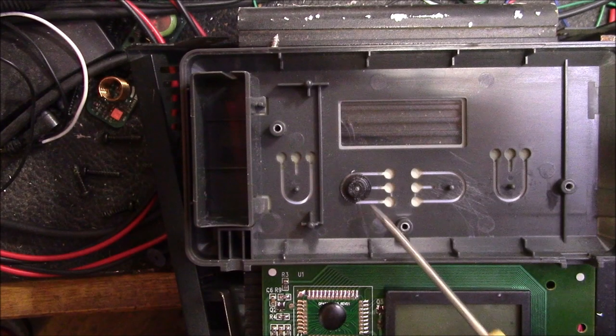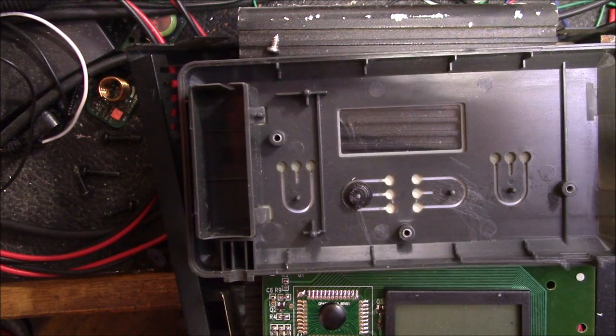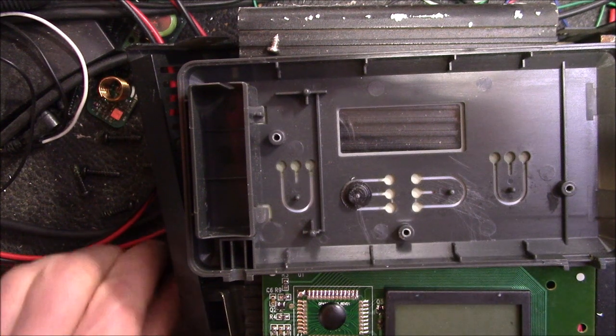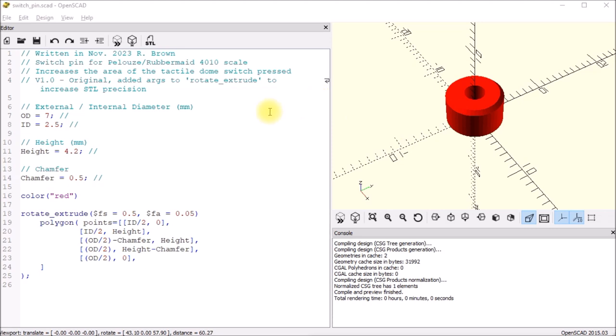I'm going to fix this other display that I picked up with the replacement scale that I ordered. Instead of doing my former technique of using heat shrink tubing with hot melt glue, I decided to design this little part — it's just a small piece of plastic. Here's how I designed that part.